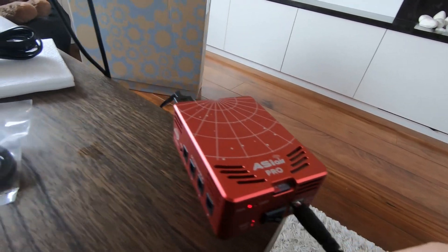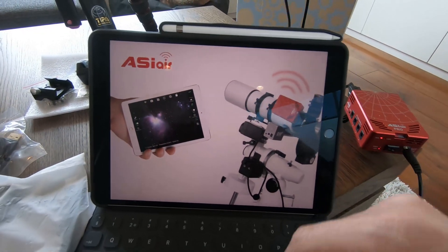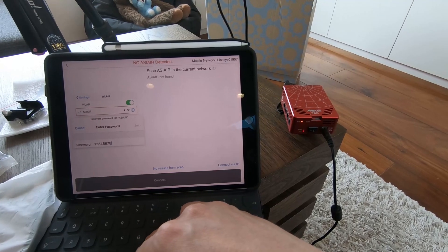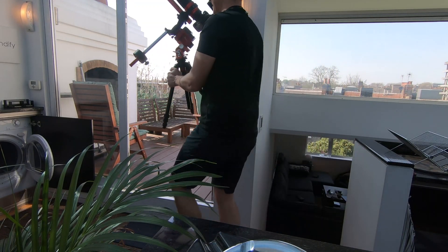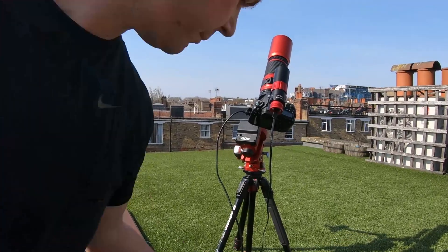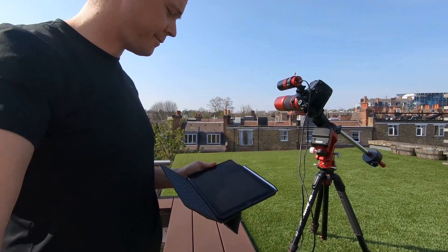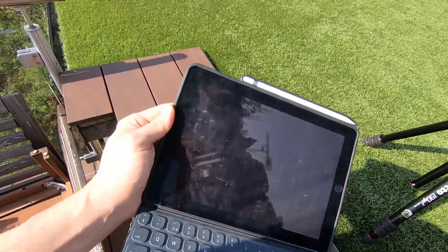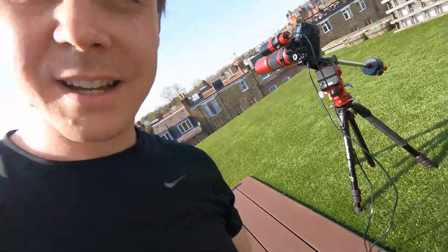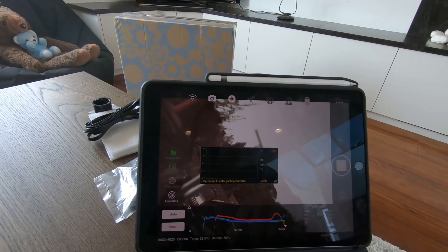So I've got the ASI Air up and running, I've got it connected to my rig, so let's try it. Let's take it outside, let's see what we can see. The iPad is wirelessly connected and I've just taken my first picture of the chimneys over there. And it's coming down to my iPad right now. Maybe I should try to go inside and see if I can control it from inside. I heard how I took a picture upstairs — that is so cool.